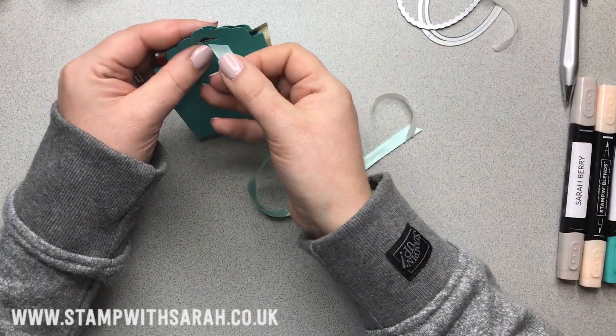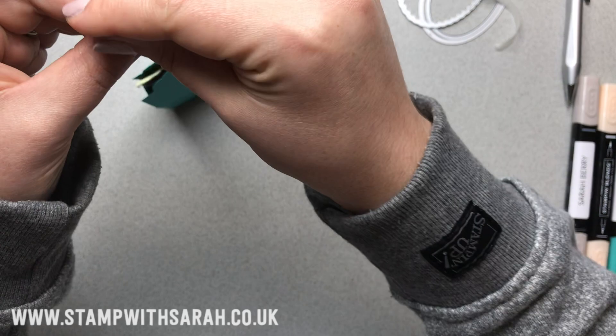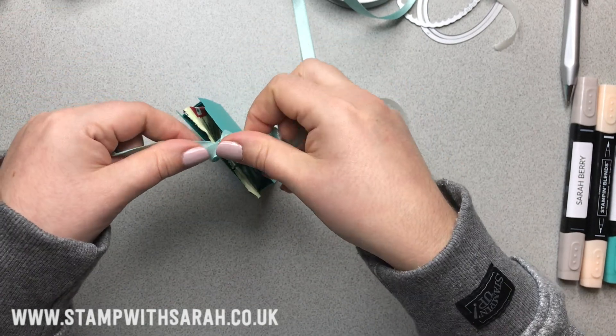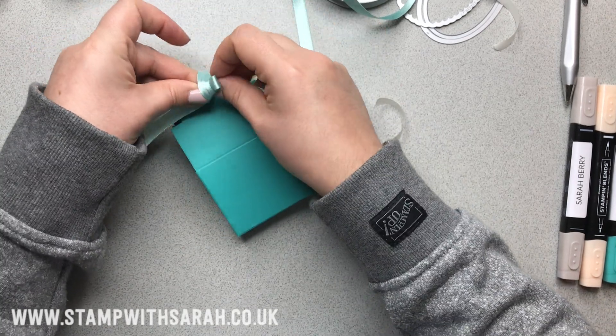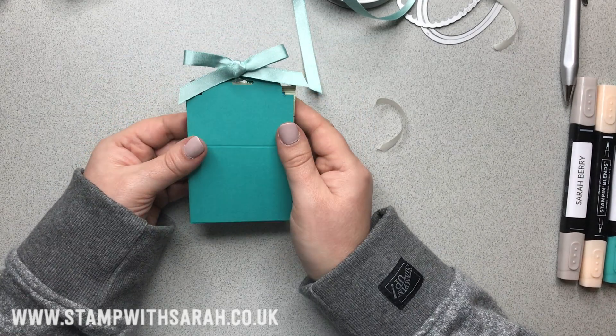The ribbon I've chosen is the Pool Party Shimmer ribbon — a really nice satin ribbon with a little bit of glimmer and glitter to it. It's quite thick, which is nice, so the bows are going to stay where we place them. There we go — one bow.